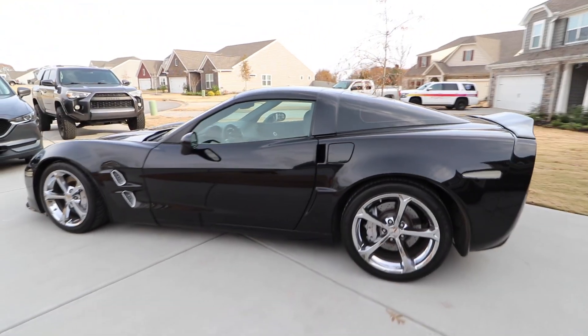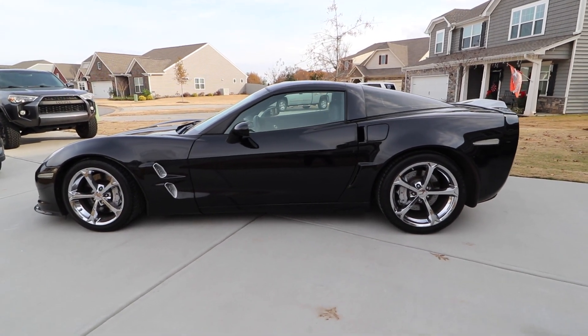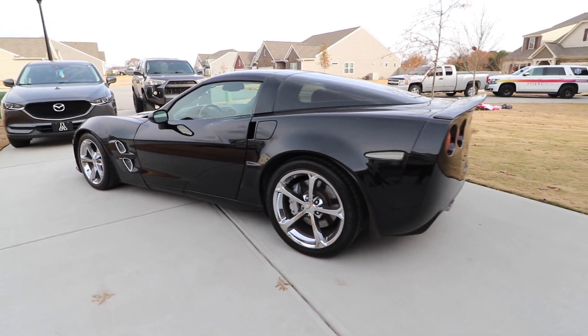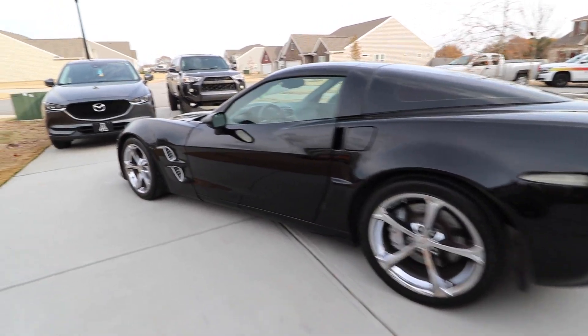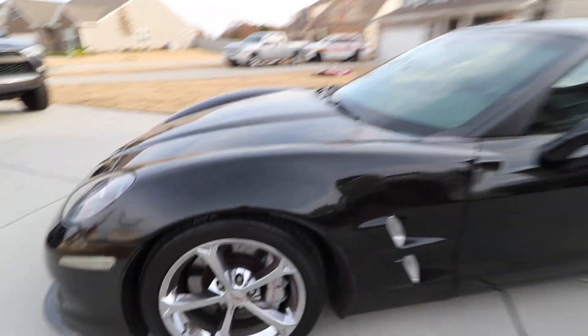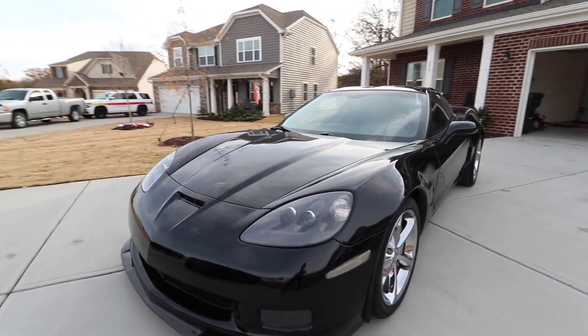This is my new 2011 Grand Sport. It has 32,000 miles and she is pretty much bone stock other than a couple aesthetic mods that you guys can probably already pick out. I'm just absolutely over the moon — wasn't planning to buy one of these, but got a killer deal so I took it. I think she's just awesome and it's going to be a good addition to the channel.